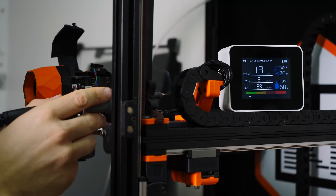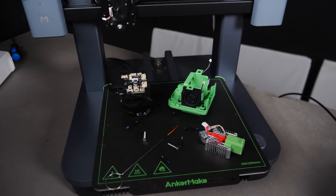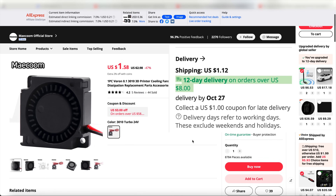If you're like me, having just one of your 3D printers out of commission can ruin your entire day, especially if you know that it's going to take days or even weeks to get the replacement part.